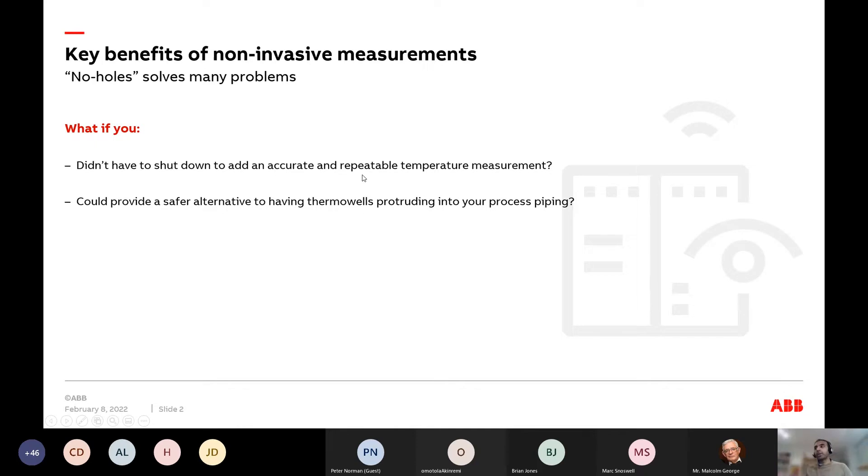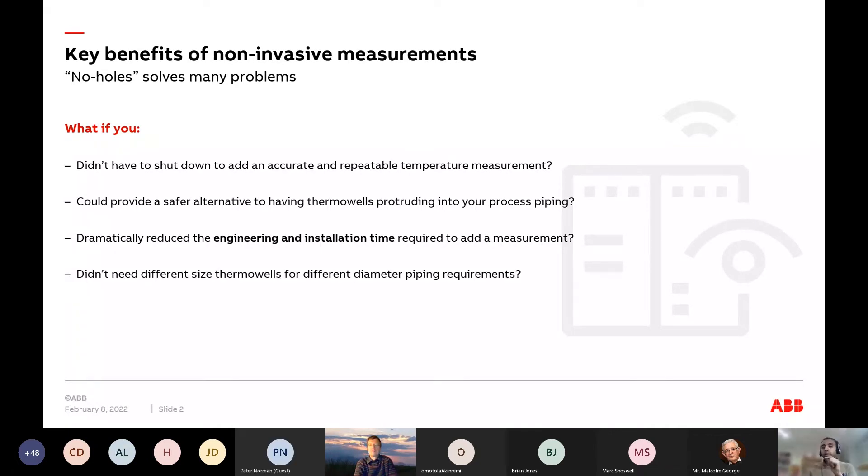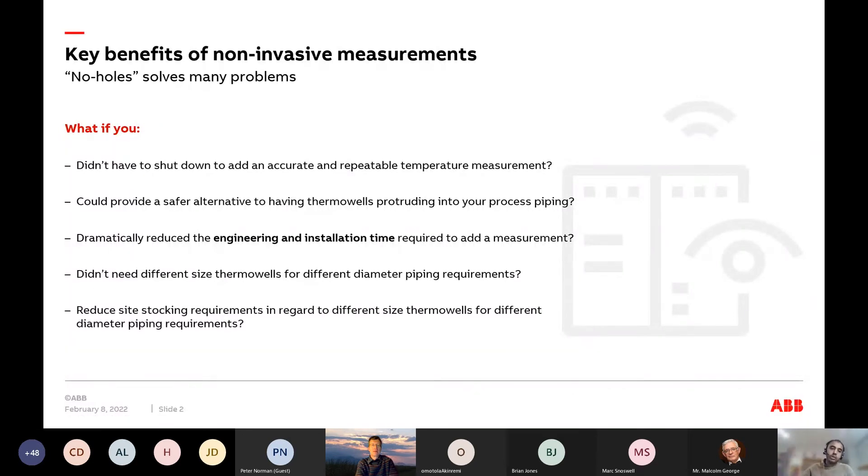When it comes to temperature, imagine if you didn't have to shut down your operating brownfield facilities to get an accurate and repeatable temperature measurement. If you don't have to put in holes, it's inherently safer. You dramatically reduce the engineering and installation time, and you wouldn't need different sized thermal wells for all the variations of plant piping in your facilities.